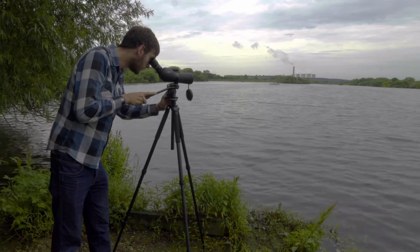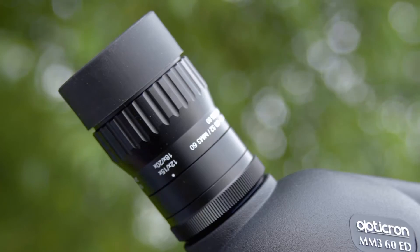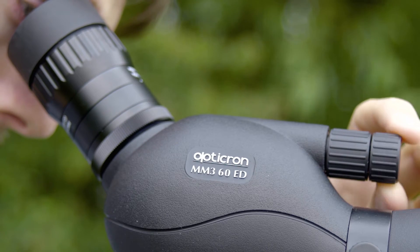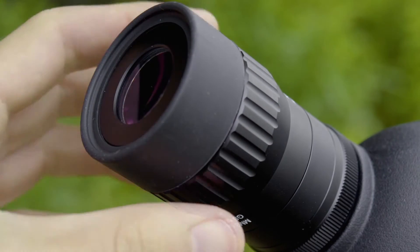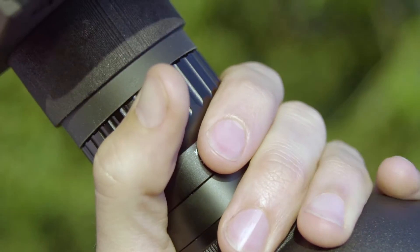The first and probably most difficult thing to do is to find what you want to photograph. Set the scope clip on the subject and get it in focus. Make sure that the eye cup is twisted down. Set the zoom magnification to its lowest level and you're ready to push the adapter onto the eyepiece.